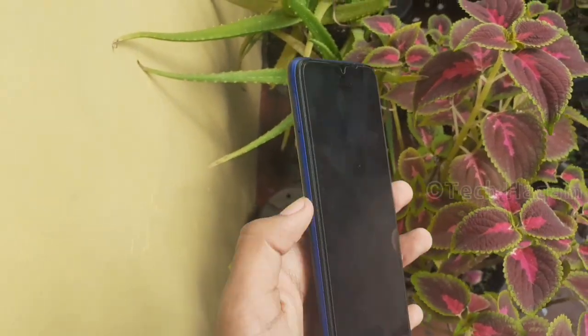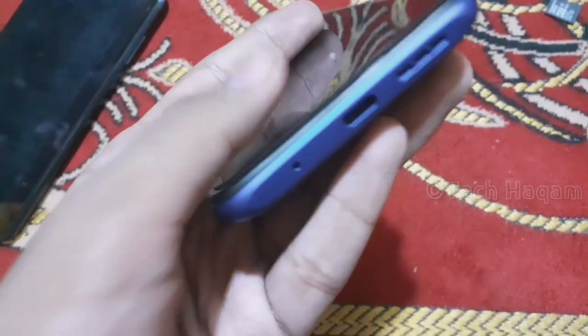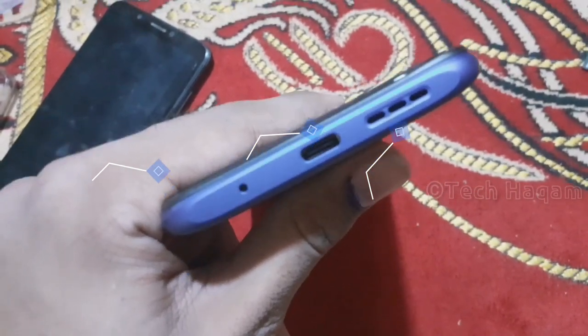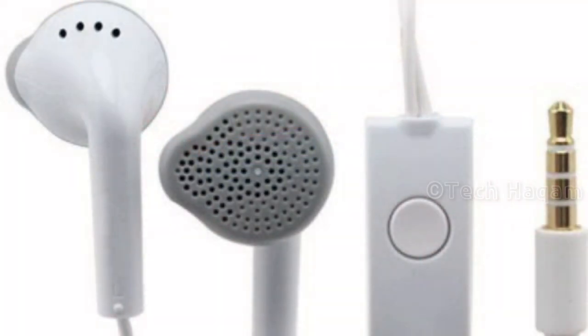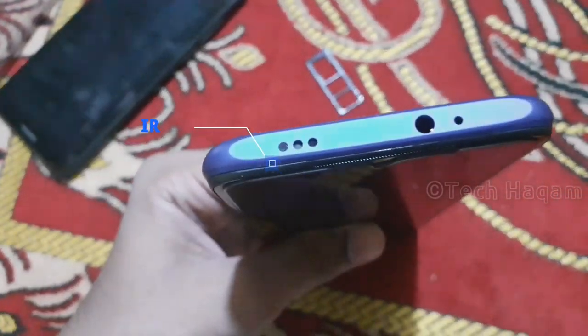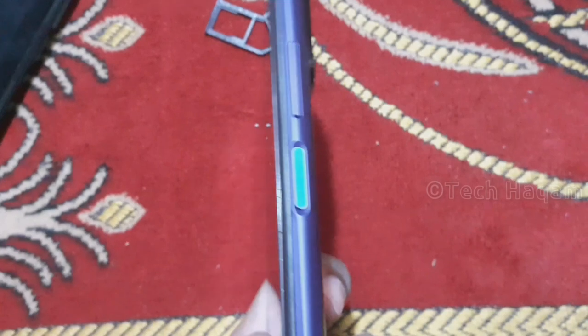The smartphone will show fingerprint smudges. On the bottom there is a main microphone, a USB Type-C charging port, and a primary speaker grille. On the top there is a secondary noise-cancellation microphone and a 3.5mm headphone port. There is also an infrared port for use as a remote control.